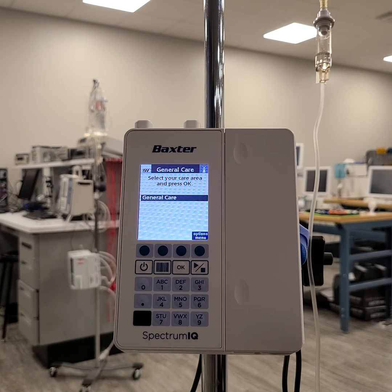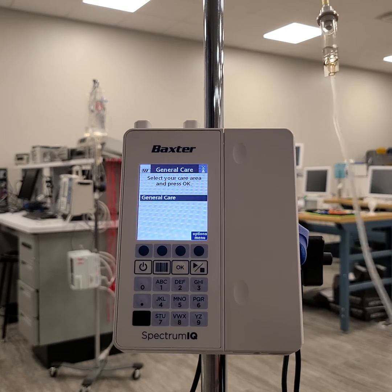Today I am working with the Baxter Spectrum IQ Infusion System and this video is going to demonstrate how to properly load the pump. First off, we have everything set — we have our IV bag primed and ready to go.